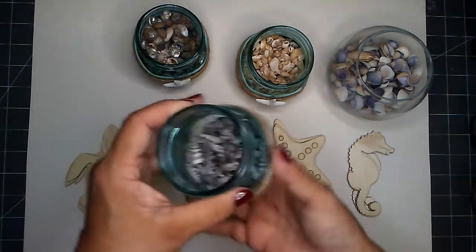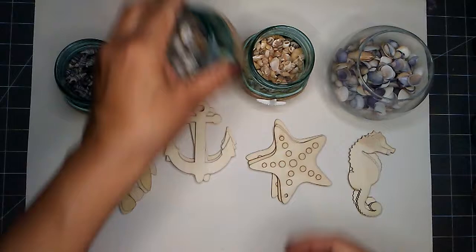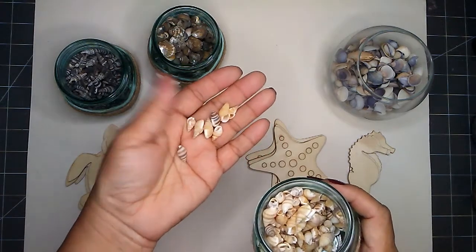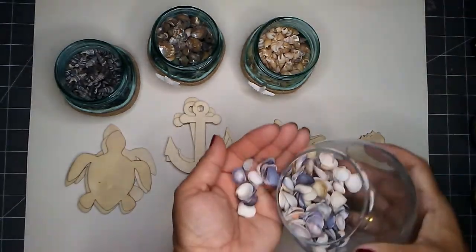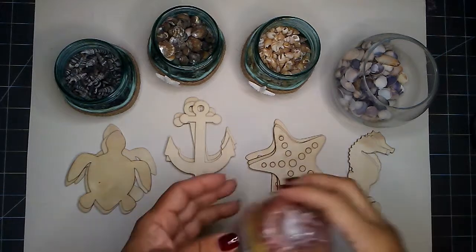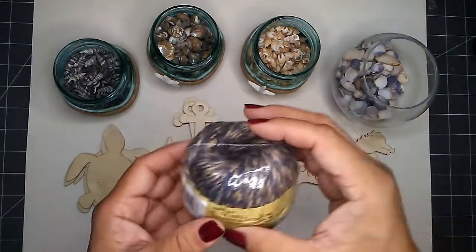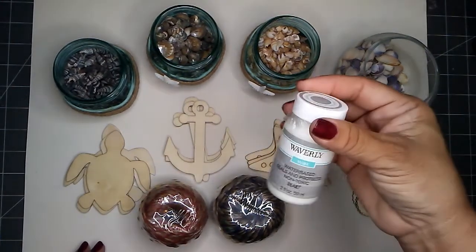I also have some small shells — the dark colored cone shells, the small conch shells, and a lighter shade of the cone shells. I will also be using some natural jute cord. I have this two-tone one — it is red with the natural color. I also have this navy blue one with the natural color.